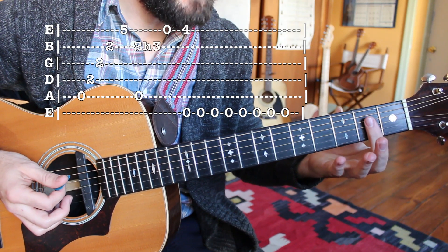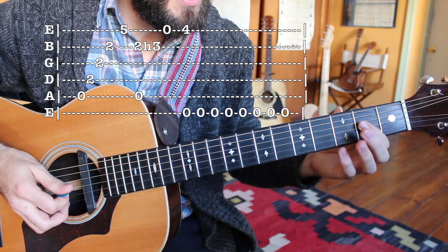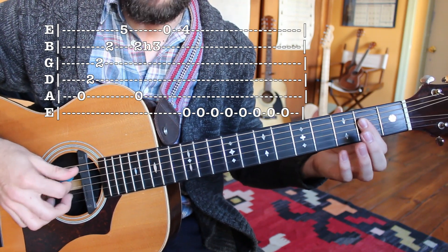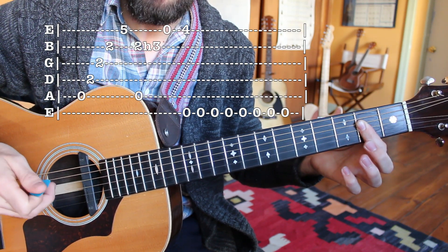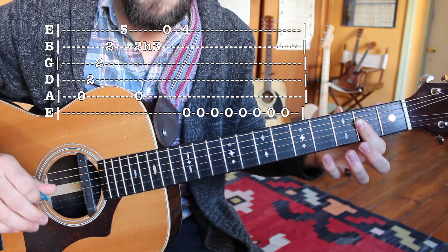So all we have there, an A major chord is being barred. I have my first finger stretched over the D, G, and B string, and I'm going to do a nice little sweep strum where I take my pick, drag it down the strings, but then I'm going to pluck the B string with my middle finger. This is just kind of my personal way of doing it, so it sounds very lush.